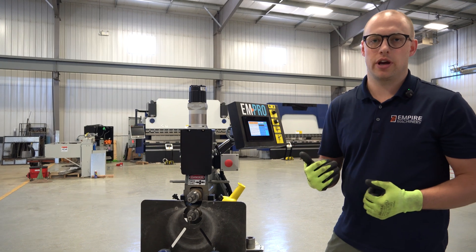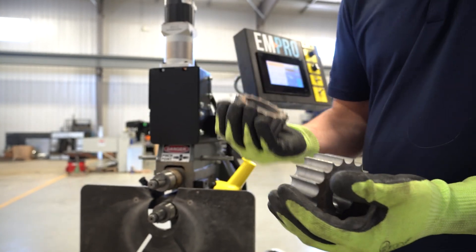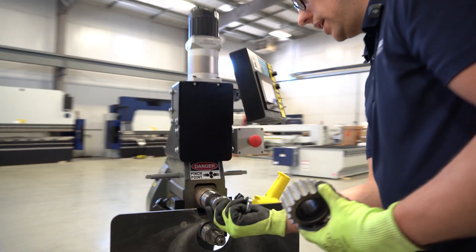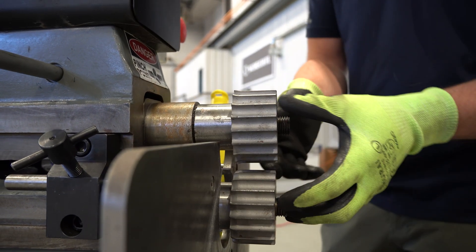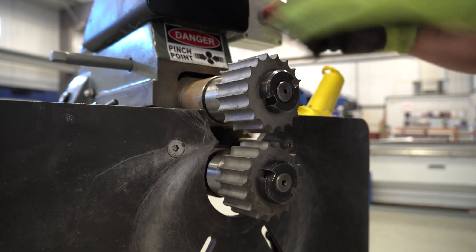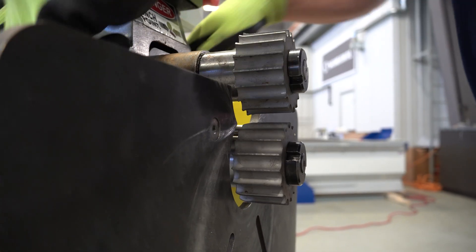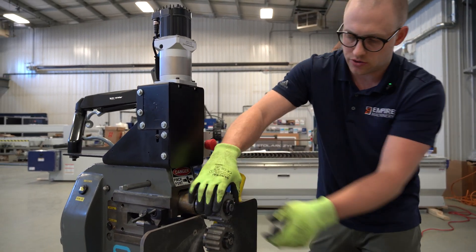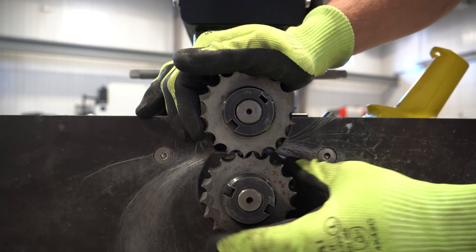In addition to the light gauge crimp, we also have our fairly aggressive heavy gauge crimping rolls. These are permanently designed for doing your 18 and 16 gauge pipes, as well as crimping on spiral pipes. The install setup is the same as for the light gauge crimp — remember your crimp roll spacer first and then your rolls. Check your alignment; if you've been going from crimping to crimping, you're pretty much lined up since the rolls are the same. Adjust your back gauge so that you're just past where that roll starts, then lock it down. Just a little bit of shaft play is totally fine, because you want these rolls to be able to line up and mesh into each other as they push the material — they do that automatically on their own.